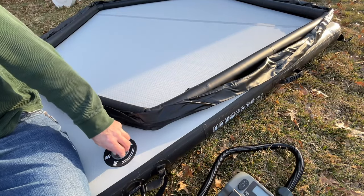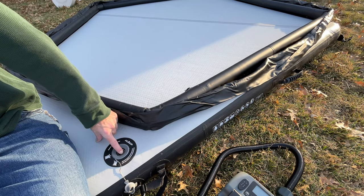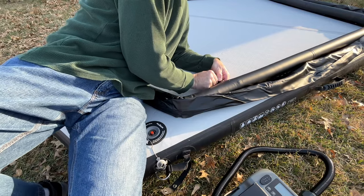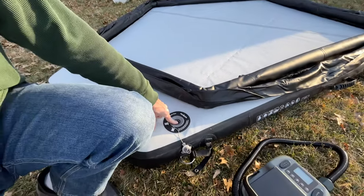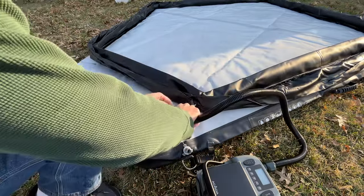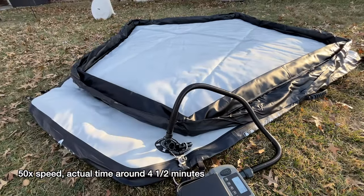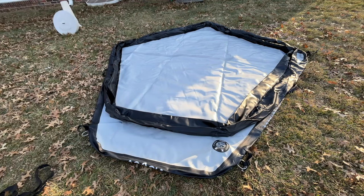Now let's demonstrate deflating it. I'll unscrew the air floor valve and then press down on it to deflate. On this one we'll remove both caps. So I pulled this cap out and then I'm going to pull this one out. Along with inflating, this pump can also deflate — we'll switch over to deflate mode, put the connector on, screw it in, turn this on, and press power to start deflating. It's exhausting the air out. I think I have all the air out of there.